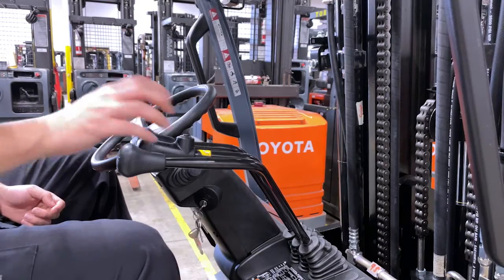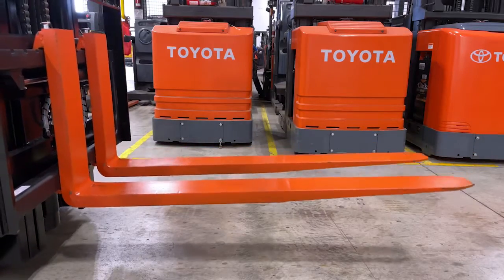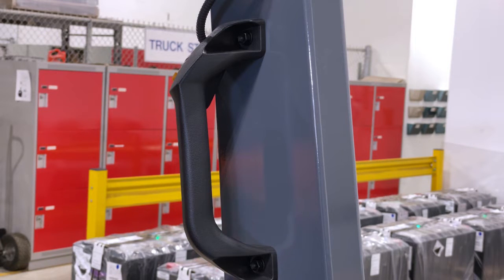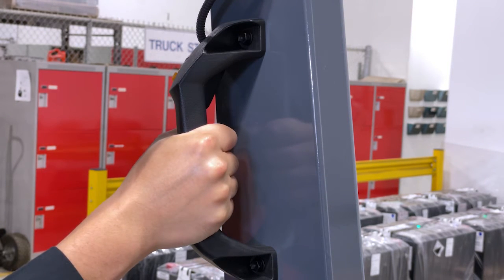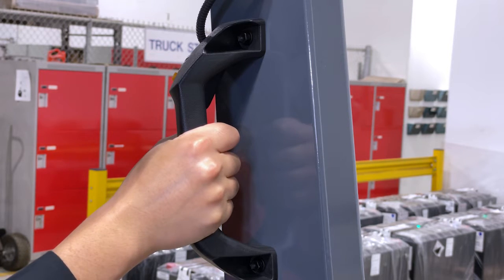Press the automatic fork leveling button while pushing the tilt lever forward. The forks will stop at 90 degrees relative to the truck. Behind the operator is the rear assist grip, which also comes with a horn button to warn other operators in the area.